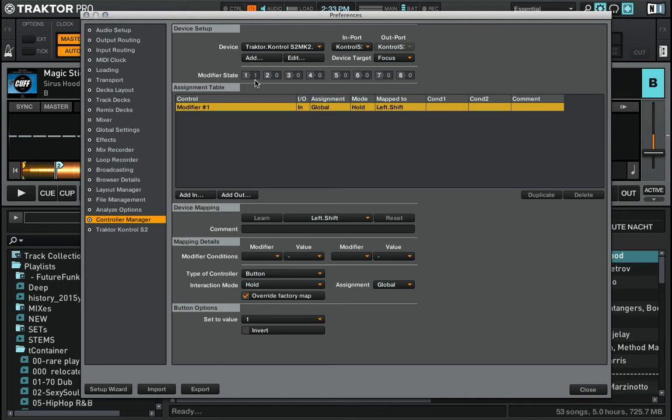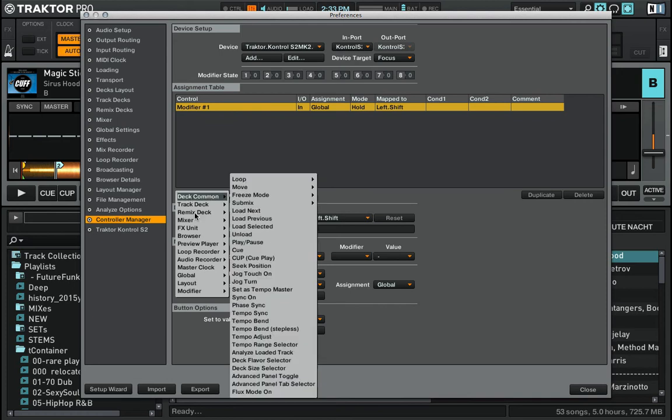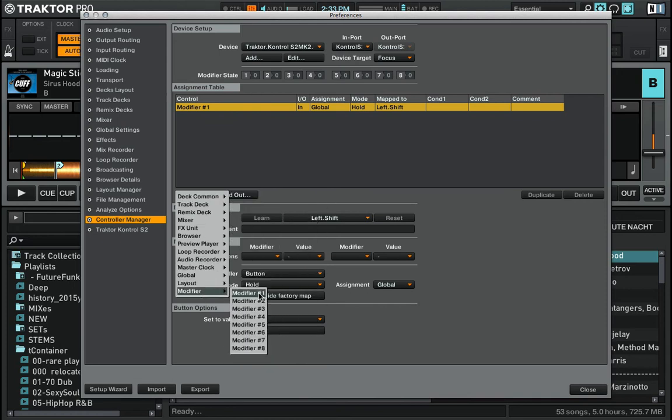You can see here modifier state 1 is changing: when I press and hold shift it turns into 1, when I release it goes back to 0. So the same thing I want to do with the shift button on deck B, so I create an additional modifier.